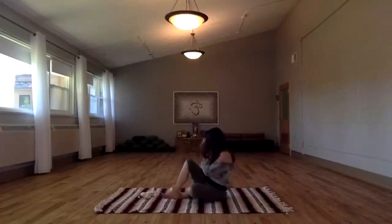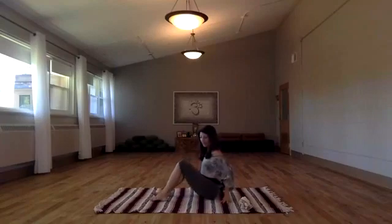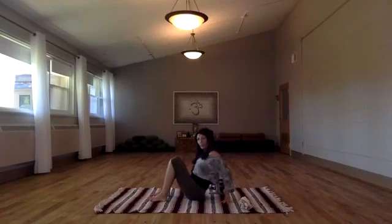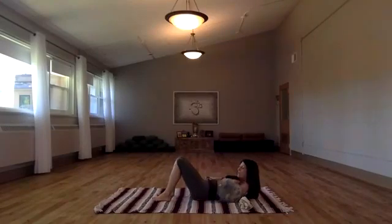Keep your legs bent at first. Come down into your forearms and then take your tail under a little bit just to release the lumbar spine. Maybe even move a little side to side, and then go ahead and breathe yourselves down but keep the head up.